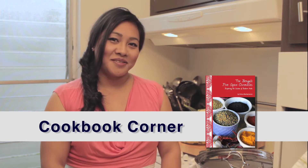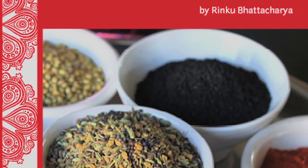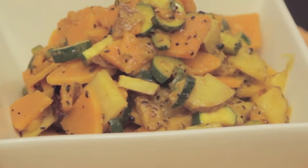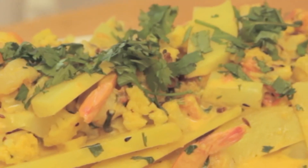Welcome to Cookbook Corner on the Togan Apron. This month we are reviewing the book 'Bengali Five Spice Chronicles' by Rinku Bhattacharya. This book is based on the cuisine of eastern India, which is very much based on a vegetarian diet, so it's very different from the meat-based curries that we're all familiar with. I'm going to be making a stir-fried mixed vegetables and another one with little baby shrimps.